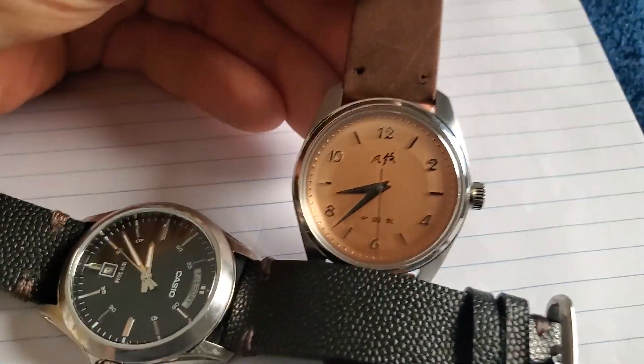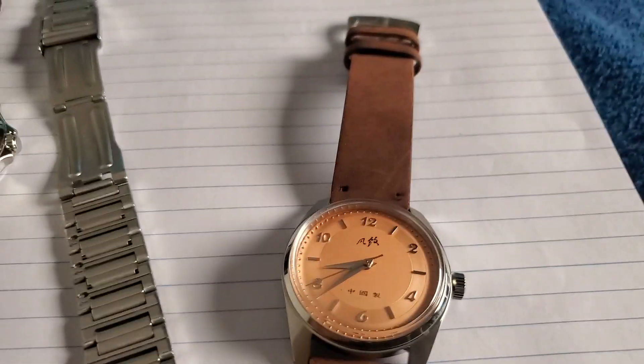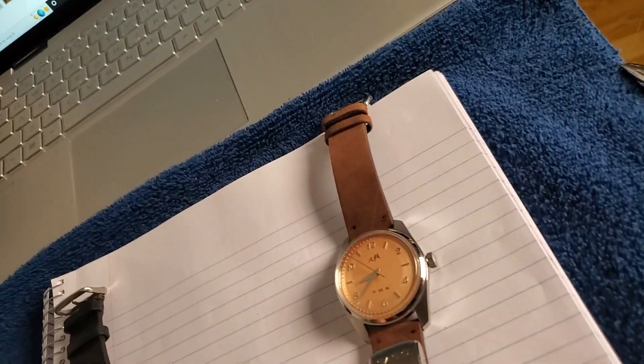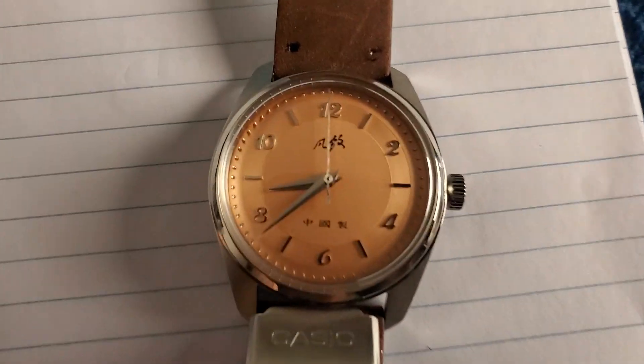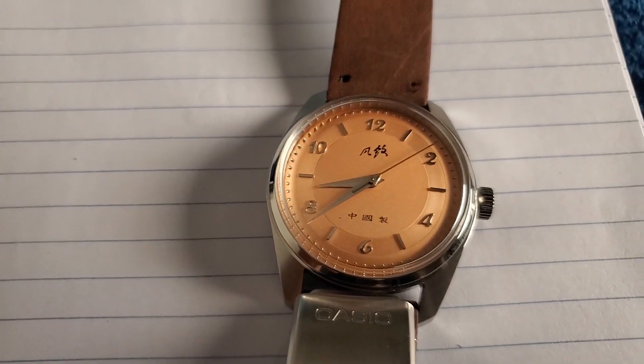You can't have something which is highly nuanced and delicate on the face and then come in with a watch band that's super chunky and heavy. Another option which works would be a stainless steel band — that works pretty well because the indices are silver and the band is silver — but the heaviness of the band changes the watch into something more retro looking. It's just too heavy.